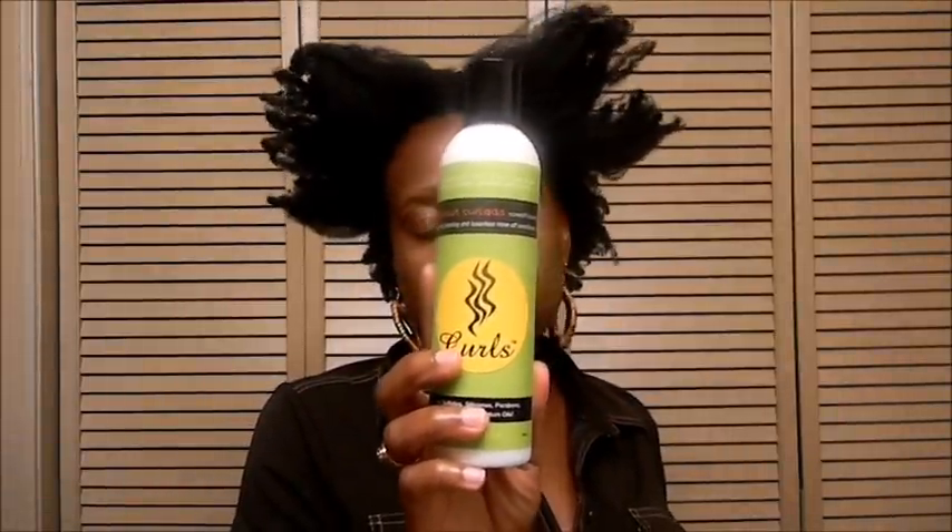Hi honey bunnies, this is Chocolate is Natural and I am going to do my pre-poo and show you the correct way. This is the Curls Curl Add Conditioner — not the Coconut Sublime — and I purchased it at Target for $9.99. It smells just like the Coconut Sublime, so we'll see how it works.